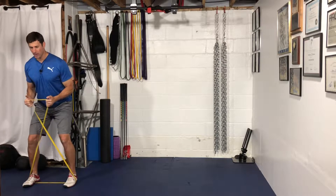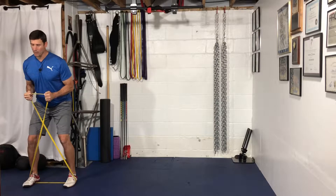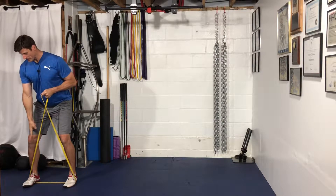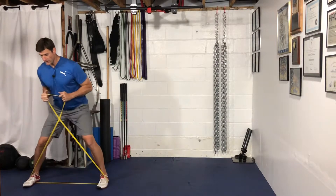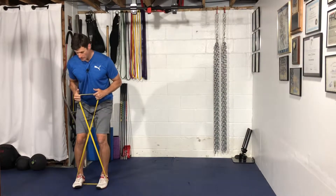Shoulders pulled back down into your back pocket. Flex the arms in this position. From here, I'm going to step out with my left foot, load the inside of my right foot, then bring my right foot back in to hip-width. You don't want to come too close or you'll lose tension on the band.